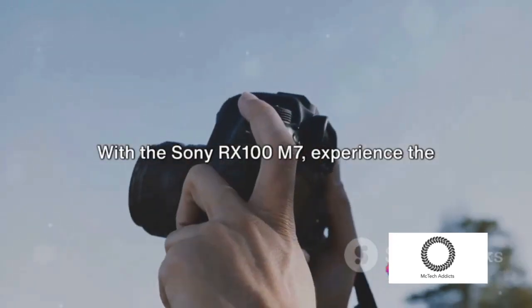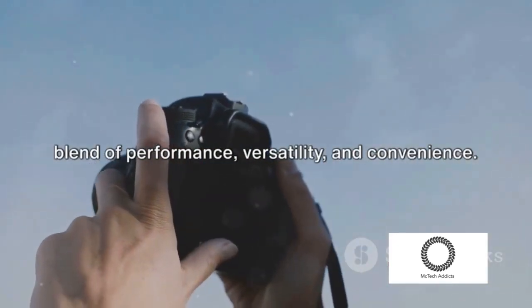With the Sony RX100M7, experience the blend of performance, versatility, and convenience.